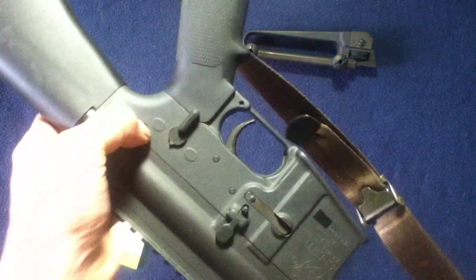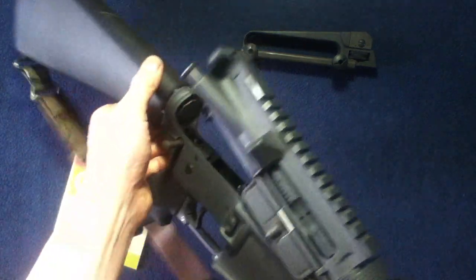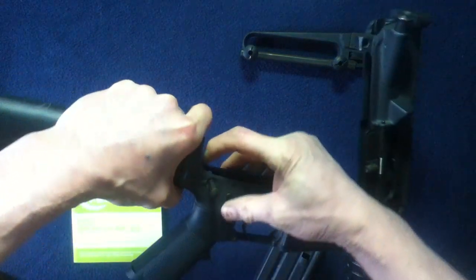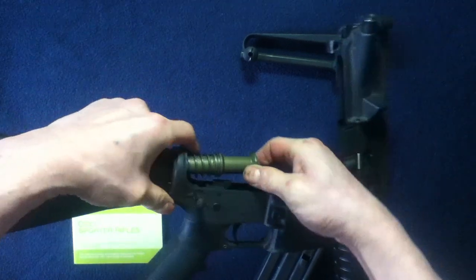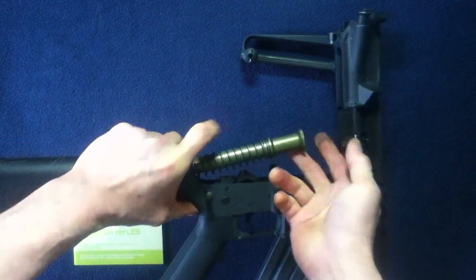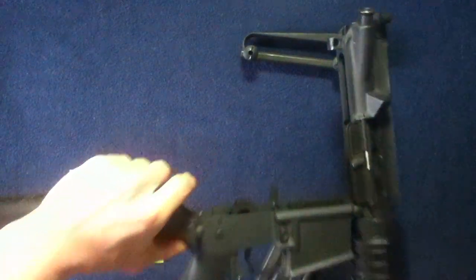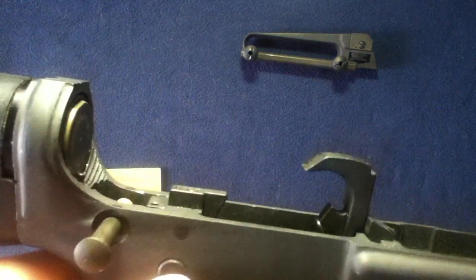Pushing through and grabbing on this side — we have a basic buffer and spring. Pressing out the detent, you can see the style of rifle weight. Pushing that back now. And we have a basic single-stage hammer. And now we get into this third pin.